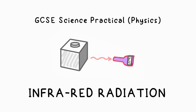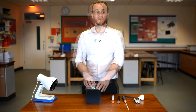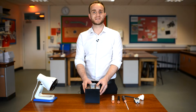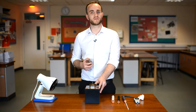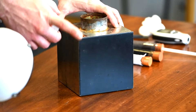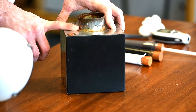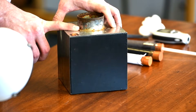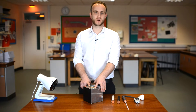I'm here to show you another GCSE required practical, this time for physics, and it's all about infrared absorption and emission. What I have here is a Leslie cube — it's just a metal cube which we're going to put hot water in from a kettle. As you can see, we have a matte black surface on one side and a normal shiny surface on the other sides. We're going to see which of these emits the most infrared radiation.